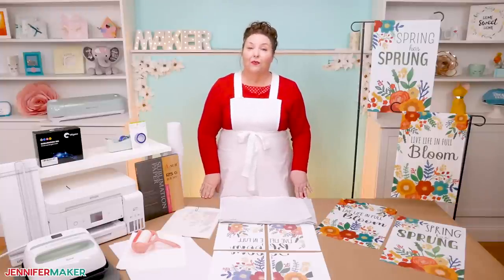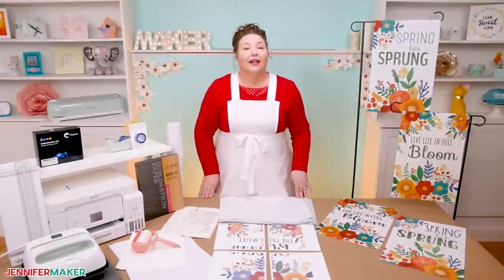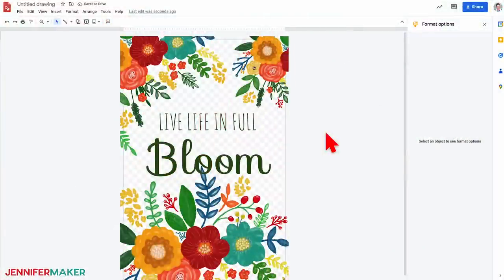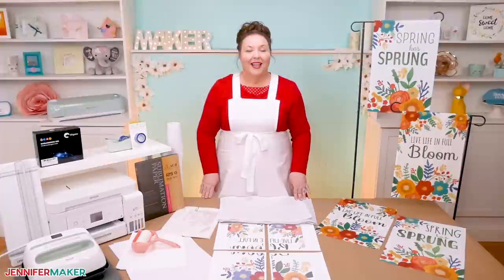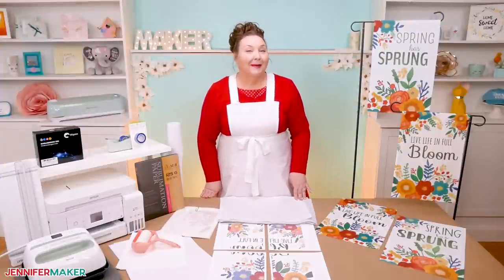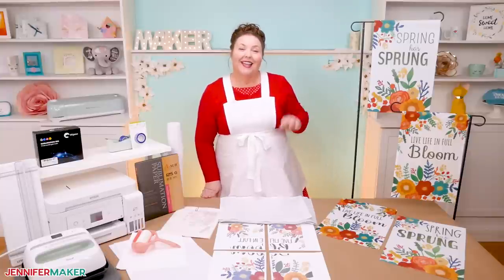Lastly, you'll need a couple of things on your computer. Install the free version of Adobe Acrobat Reader — I'll share the link in just a moment. You also need a free Google account because we'll be using Google Drawings, which is totally free, to customize our garden flag designs. And of course, you need a design to begin with. Let me show you how to get my free garden flag designs to help get you started.